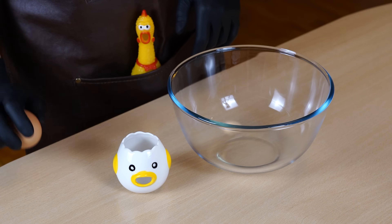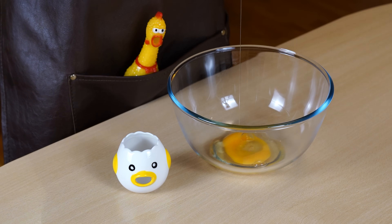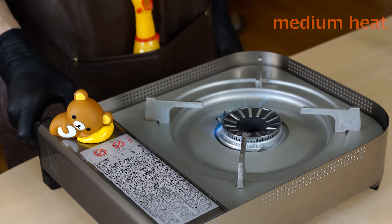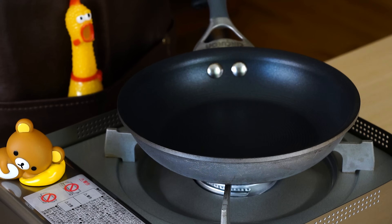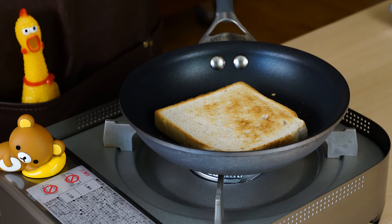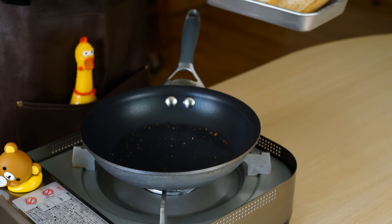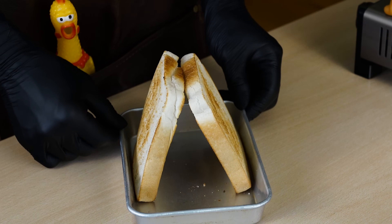Now that the sauce is ready, let's prepare the Wagyu beef katsu. Beat the eggs well. Place the meat in a large bowl for easy soaking. Cook the bread until both sides are golden brown. I'm cooking it in a frying pan, but feel free to bake it in a toaster oven, or whichever method you prefer. Standing the cooked bread like this can prevent it from getting steamed and soggy due to the steam.